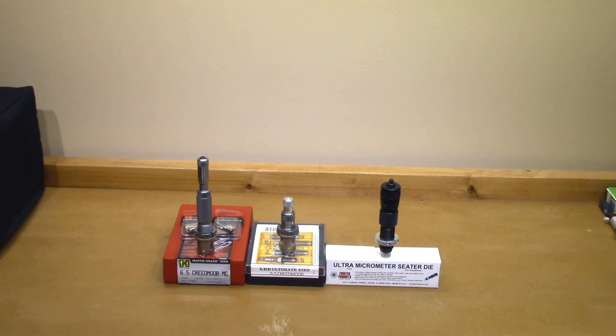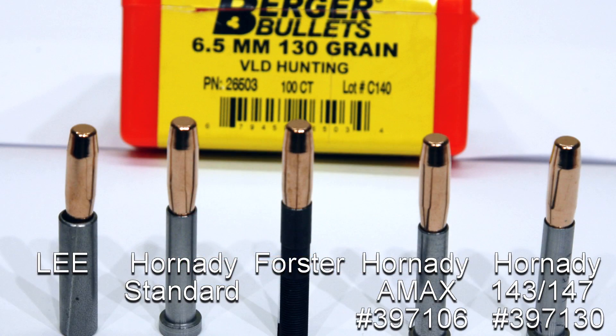I'm just going to put quick flashes across the screen — you guys can pause the video anytime you want. You're going to see five different options. On the far left is going to be the Lee. The second one from the left is going to be what I'll call the Hornady Standard — the standard seating stem that comes in the custom grade die set. The Forster is in the center. All the pictures should be labeled, so this should be clear.